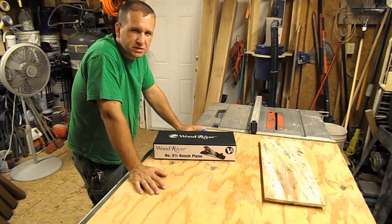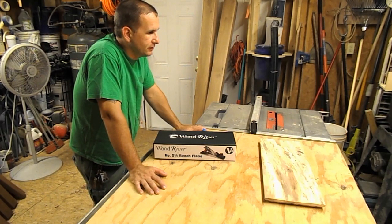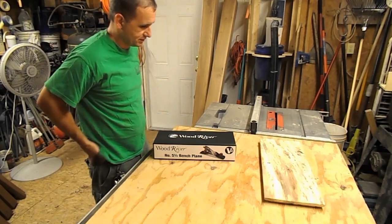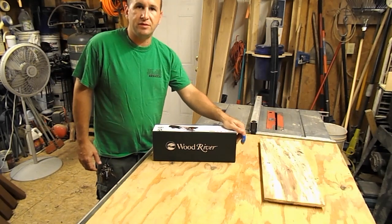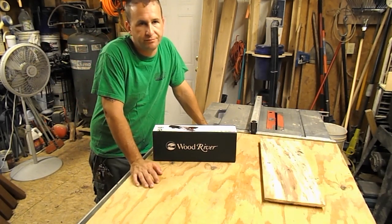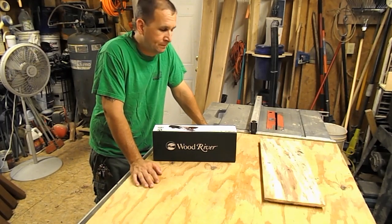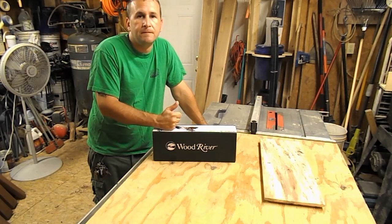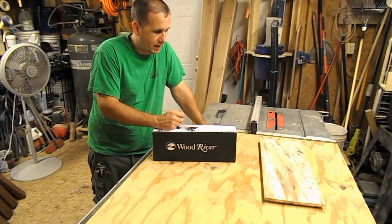But then you reach a certain point and you realize that if you really want to get good, you have to kind of go back to the basics — to the rudimentary of what made people do this for such a long time, for thousands of years. If there was something they would build out of it. So to me this is a key point in that journey: collecting good quality hand tools.